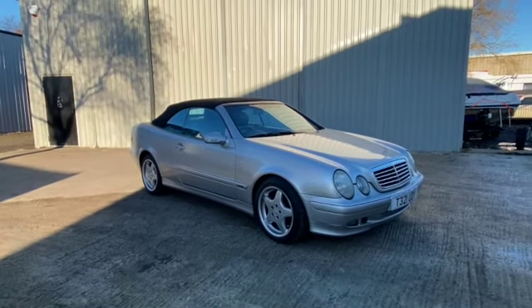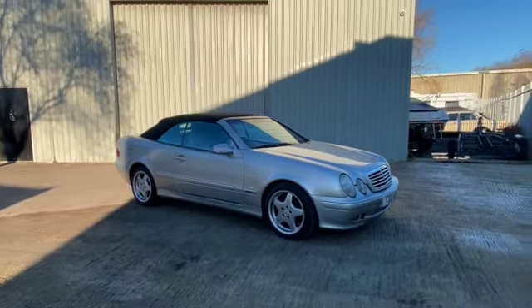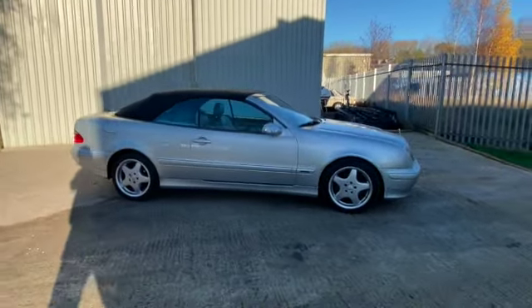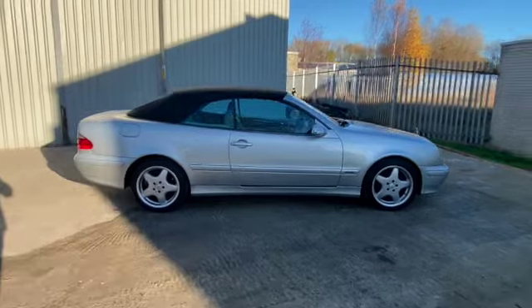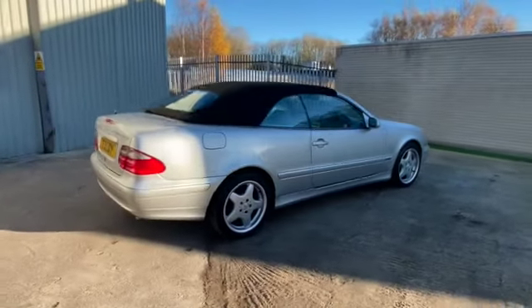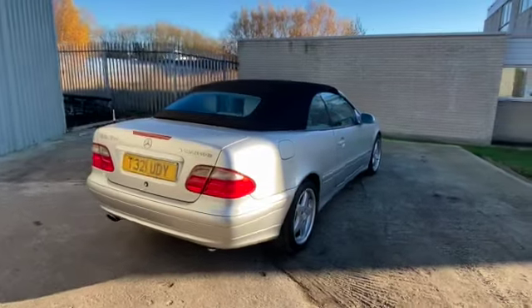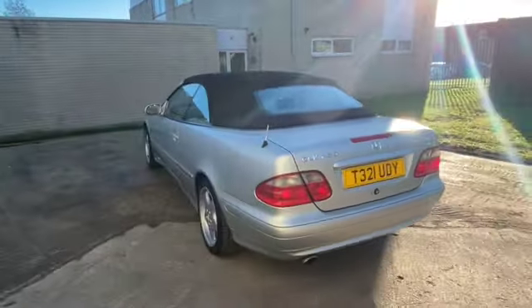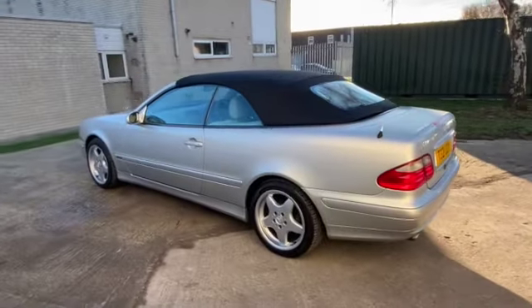It's a 2000 Mercedes-Benz CLK230, the 2.3 in Avant-Garde spec. So obviously you get the five-spoke alloy wheels, cruise control, aircon, electric seats and a few other bits and bobs, leather, all that kind of stuff. Nice electric folding roof, four-seat convertible.